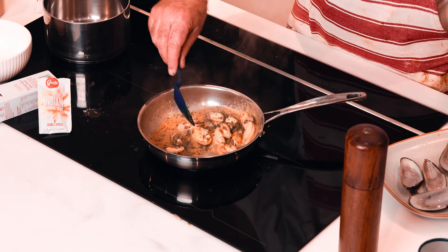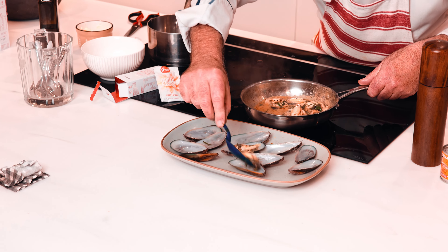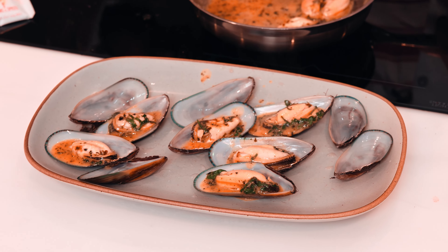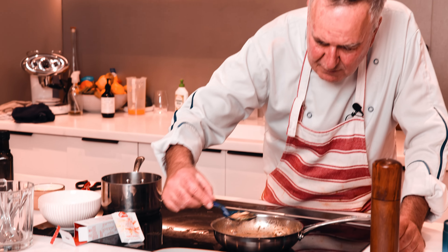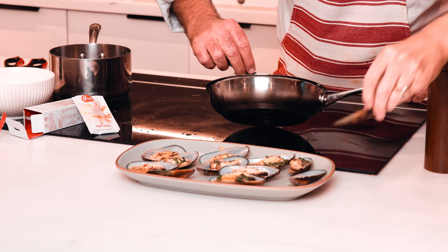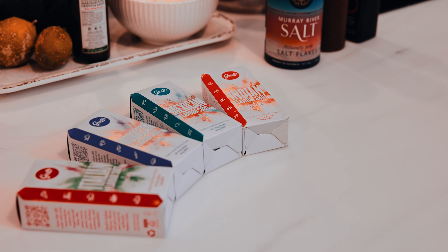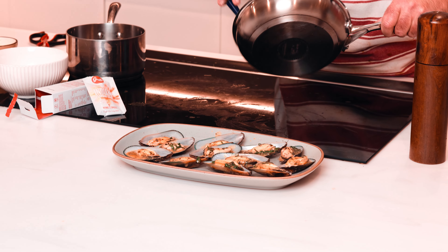It's as simple as that. Now let's plate these up. What you don't want to do is boil the mussels — all we've done is heated them up, because they're already cooked. And now we've made this beautiful Indian sauce. What a delicious finger food this will be. Done with an Indian flavor shot, available at Countdown or any good supermarket.